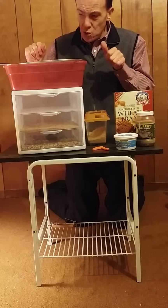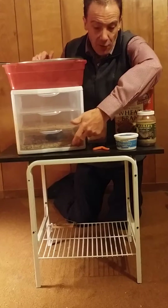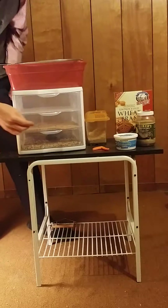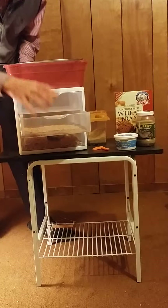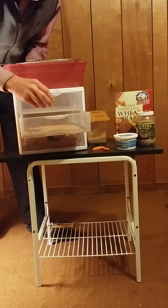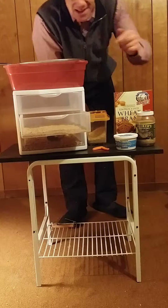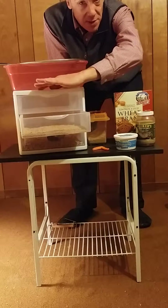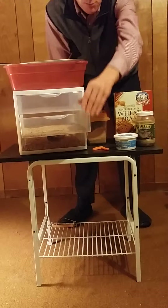Then I take all the baby mealworms from the lower unit and put them into the second tray, where they'll grow out. I do have some baby chameleons and leopard geckos, so I'll take the small ones from there. Eventually I'll move this tray up to the third position to get large ones, and I just keep moving the trays and continue the process.